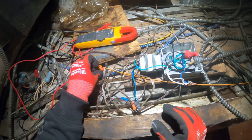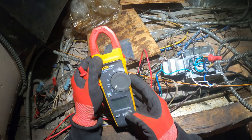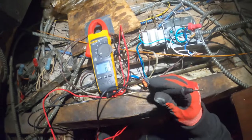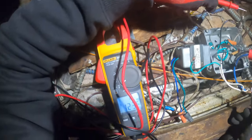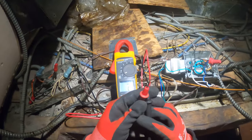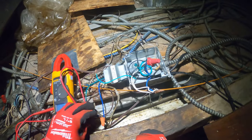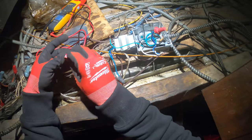So let's see if we have 120 volts over there. Right there — we have 123 volts, so we got our 120. So the switch is working and it's sending the voltage across. So we know that's good.